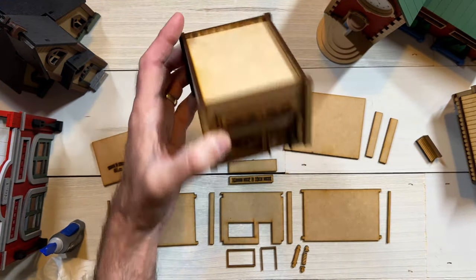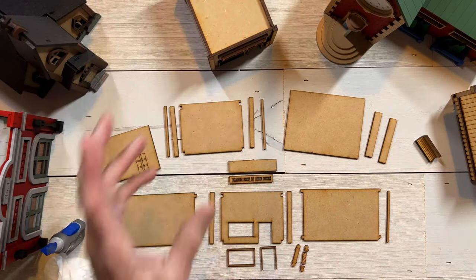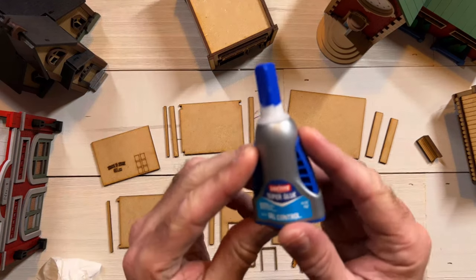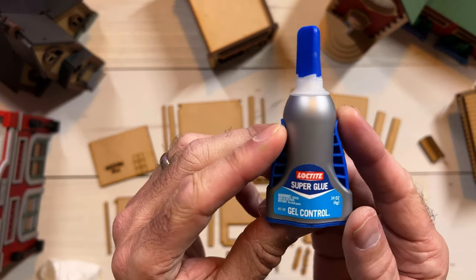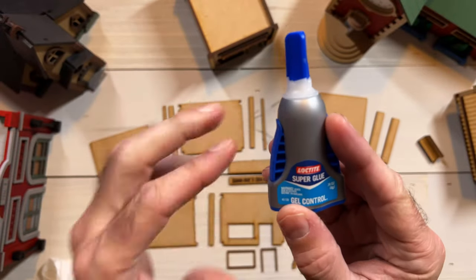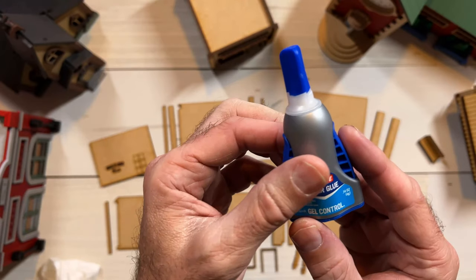Let me go over all the pieces for the barbershop and then we'll put it together. Before I start, I also want to show you the glue I'm currently using. It's Loctite Super Glue Gel Control. I really like this because it doesn't run all over the place like the liquid does.